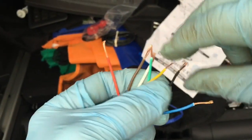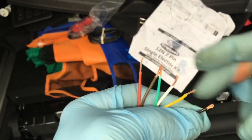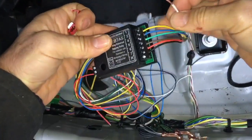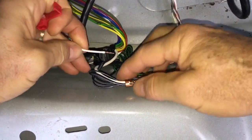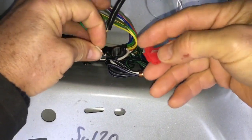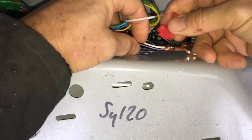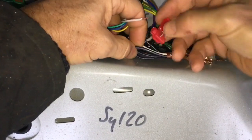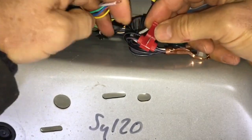Twist all the wire ends together and bend them double for mechanical security. The white wire goes to a ground connection — there are convenient chassis ground points here. I'm not a great fan of these quick connectors but they make it quick and easy, especially if you're inexperienced with soldering. They're also removable without making too much of a mess.